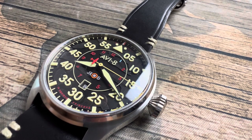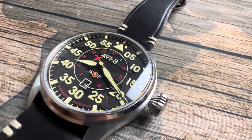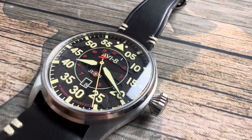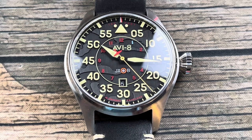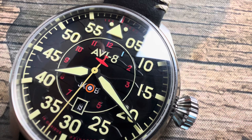Hello everyone, welcome to Average Joe Watch Reviews where we do more than just reviews. Today is actually July 19th, which is only a few days before the embargo — the release of the Hawker Hurricane by Aviate. This is the first time that Aviate has been on the channel.